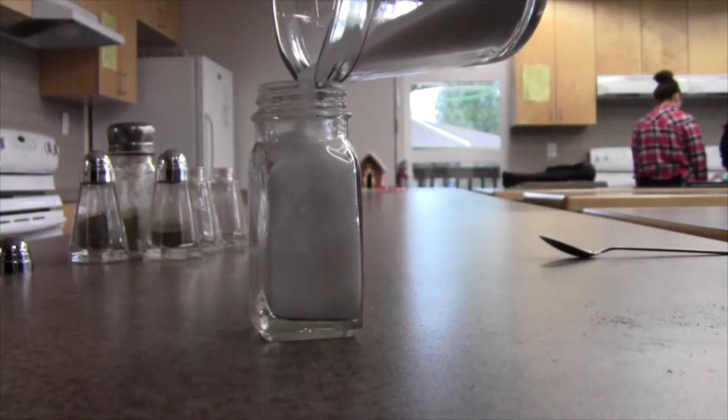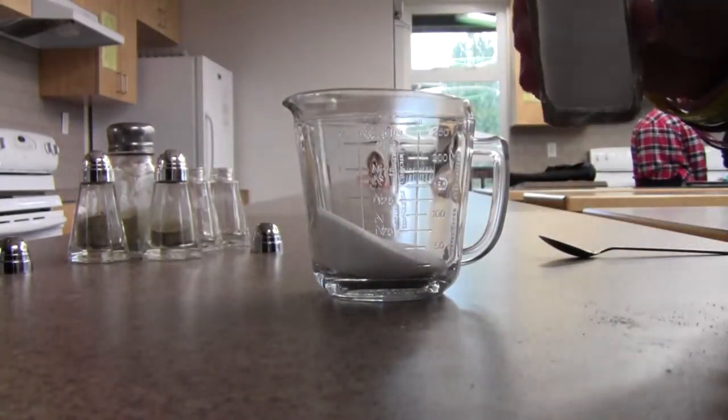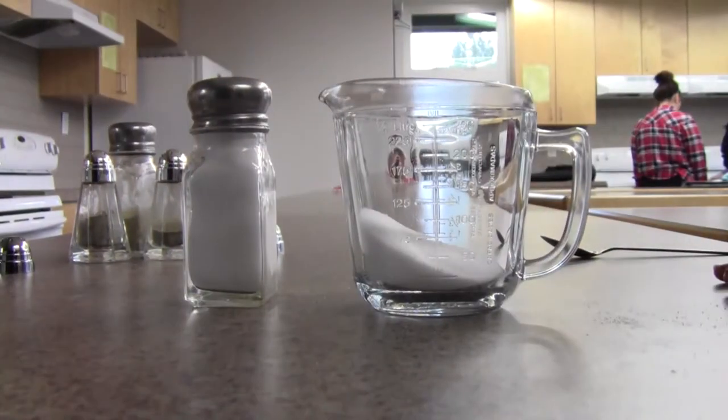Once this has been accomplished, simply grab the cap and twist it onto the salt shaker. And there you have it — you've filled up your salt shaker.